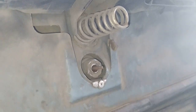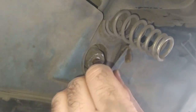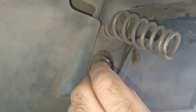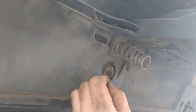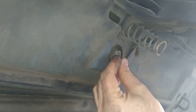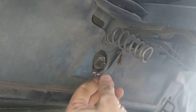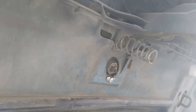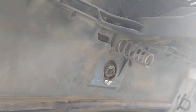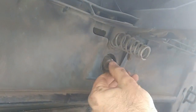Now I go on installing the leaper. You can see that the leaper podium is cut in its lower part a little bit, to make space for the connector to move up and down. I tighten the nuts, including the locking nut.